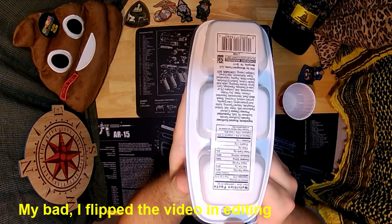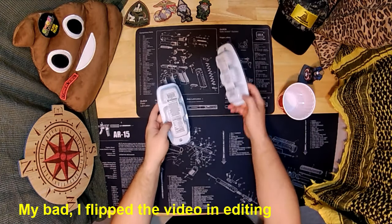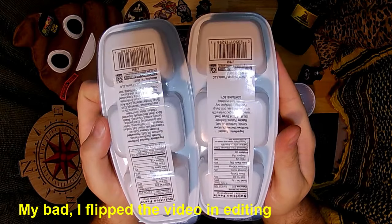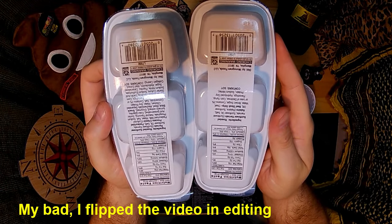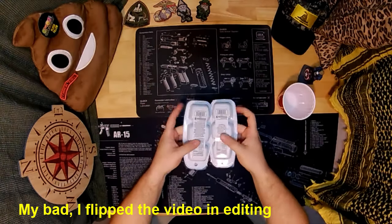Upside down and backwards is hard to read... There you go. I'll just use both at the same time. Try to get rid of the glare. Alright, so let's dig in.